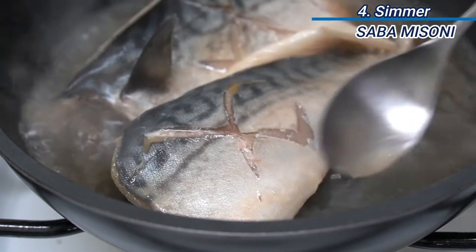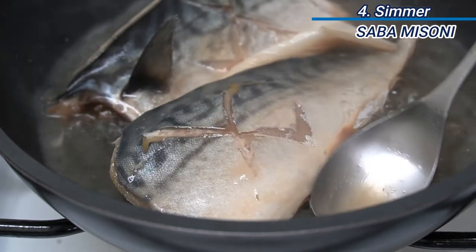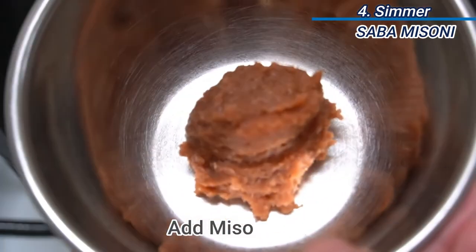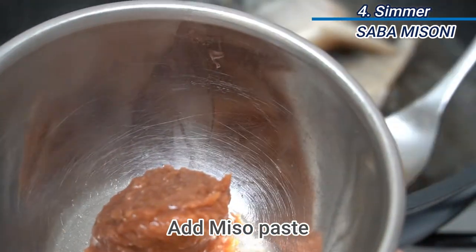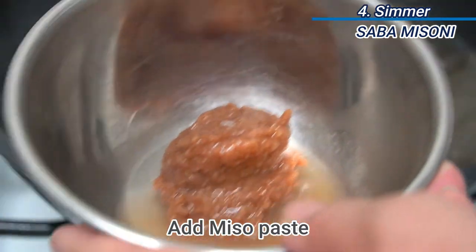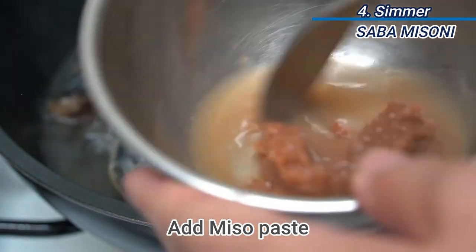When the mackerel is cooked about 70%, add the miso paste. You can add one spoon of the simmered soup and the miso together in a small bowl first, and then add it into the pan.